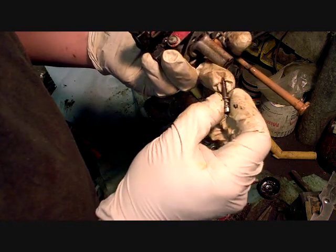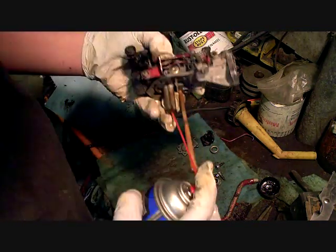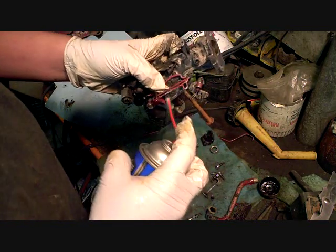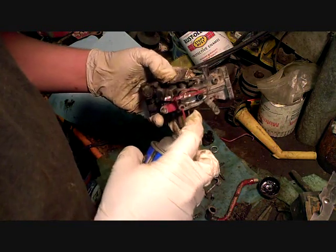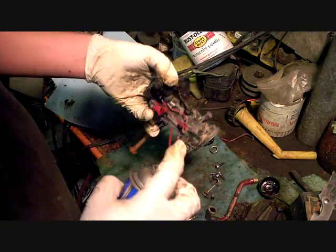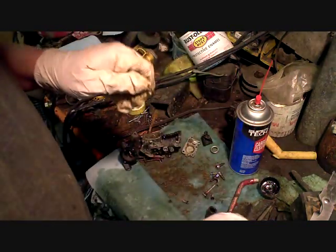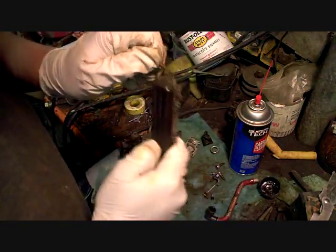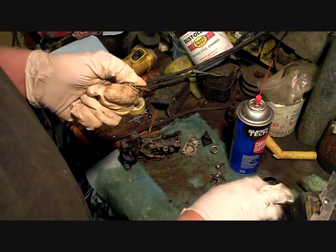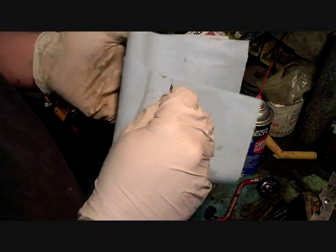Pull it all the way out — got junk all over it. The needle's dirty, but it doesn't have any pitting or anything on it, so it's still good to use.